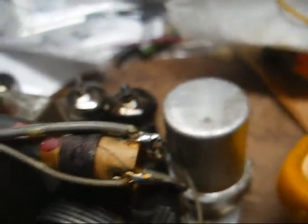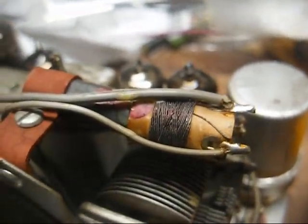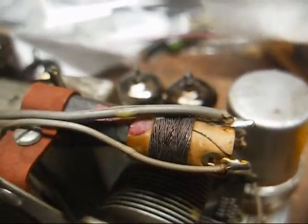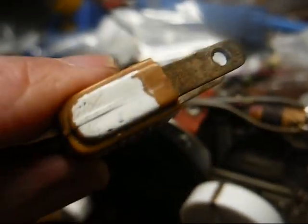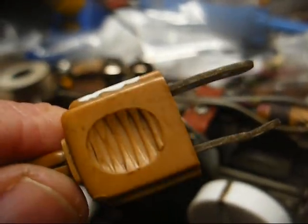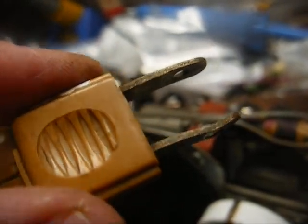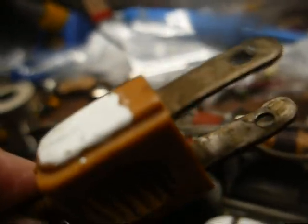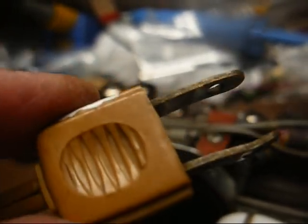Someone had an external antenna connection attached to this set with no type of isolation — that's not a good idea with a hot chassis radio. If you look at the power plug, you can see where somebody put a speck of white paint on one side of it so they'd know which way to orient the plug into the wall outlet so the chassis wouldn't be hot. I figure they probably either had sparks fly or got the crap knocked out of them at some point, so that's why they did that.